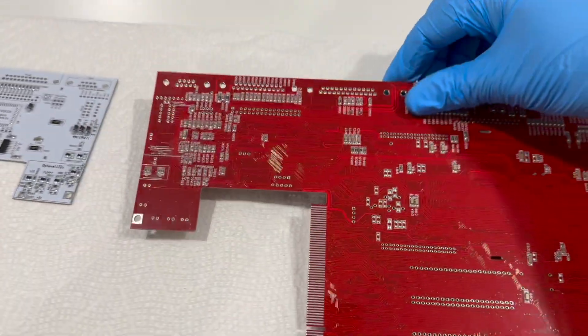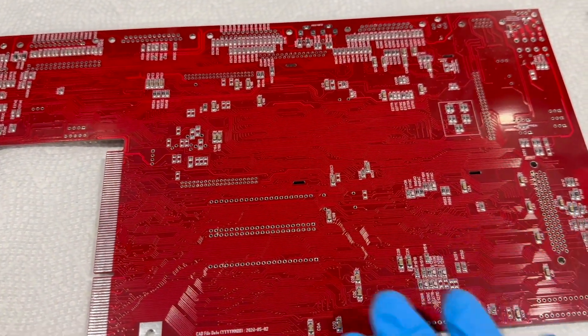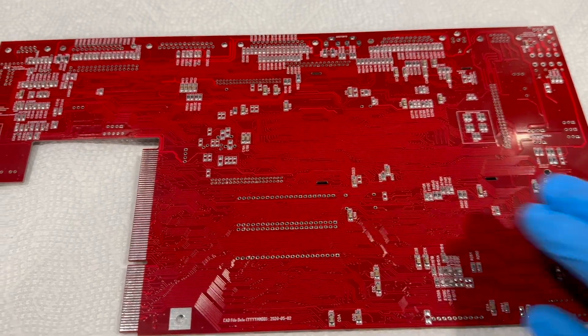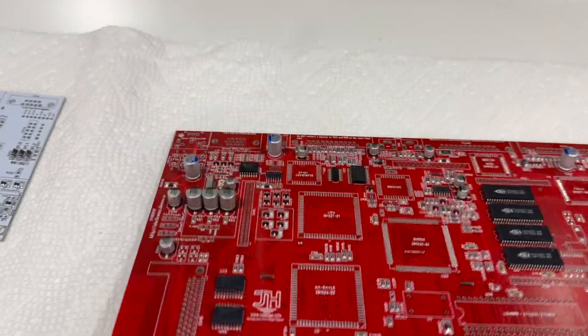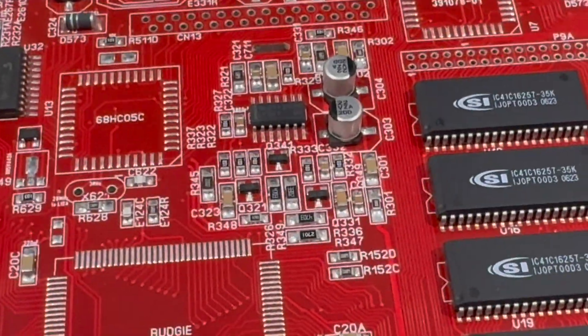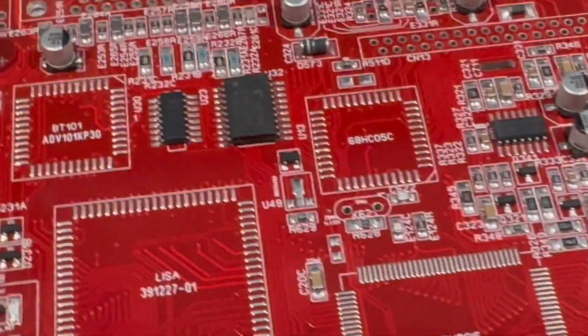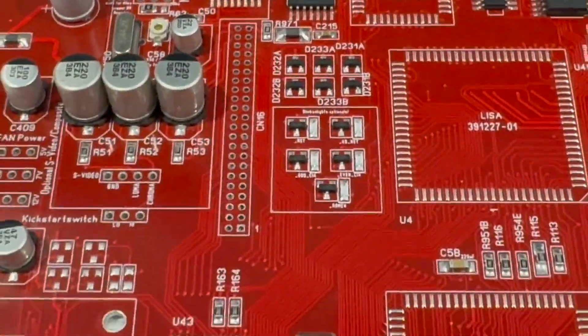On the other side of the board, everything is also assembled, so you don't need to touch anything there. It's pretty much ready and looks pretty nice — you'll get that industrial grade quality.